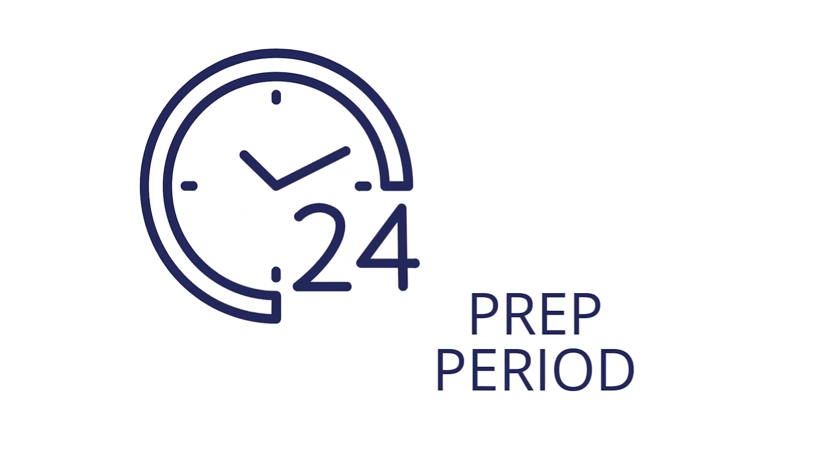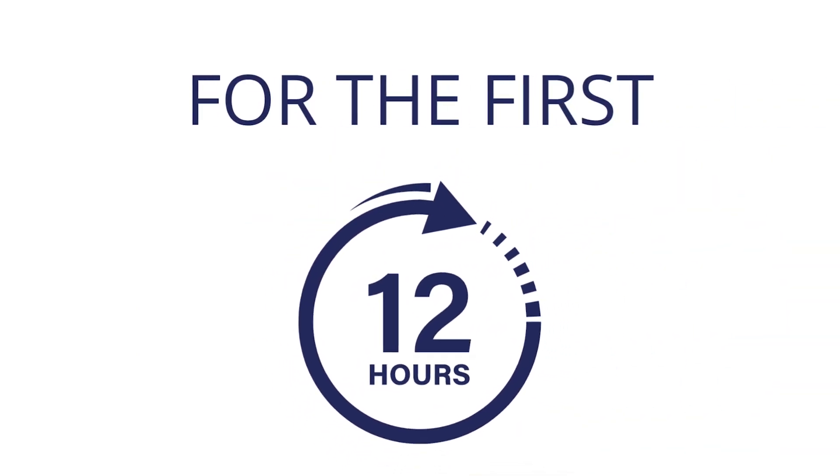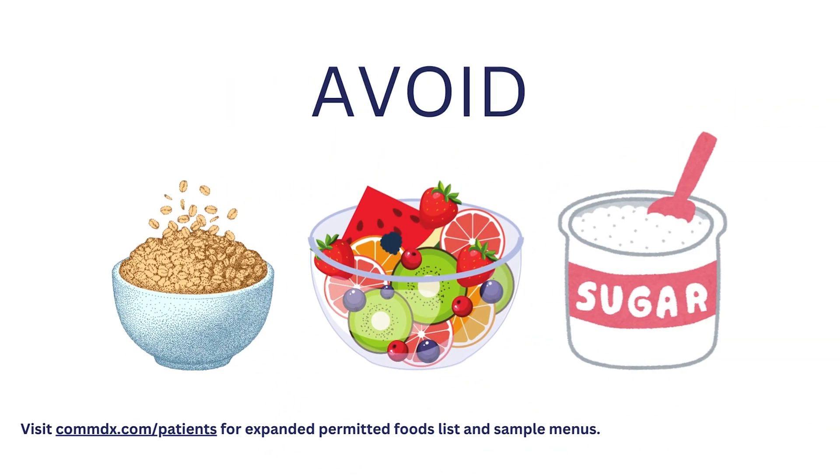Your test begins with a 24-hour prep period, which we recommend starting in the morning for convenience. For the first 12 hours, follow the specific test prep diet, avoiding grains, fruits, and sugars, among others.